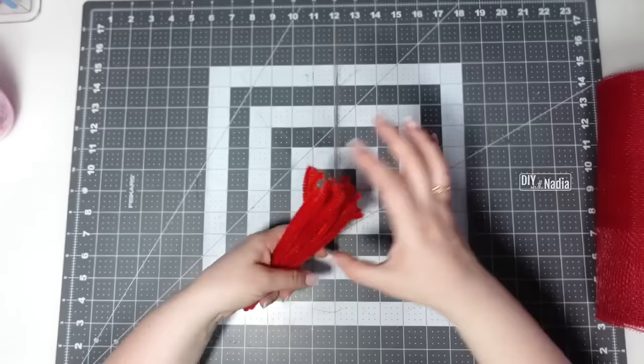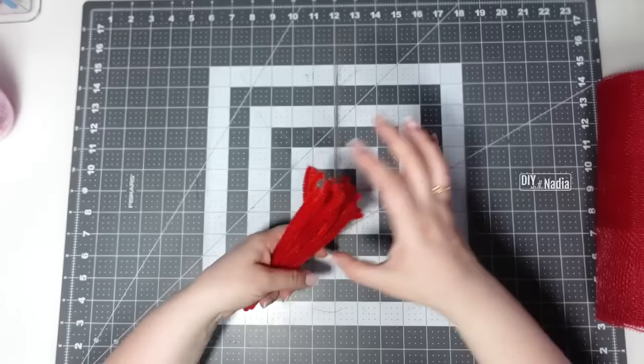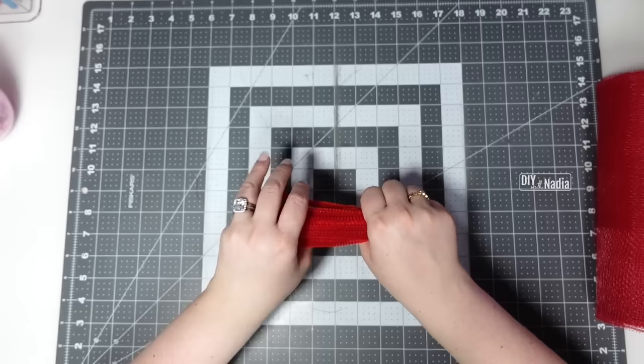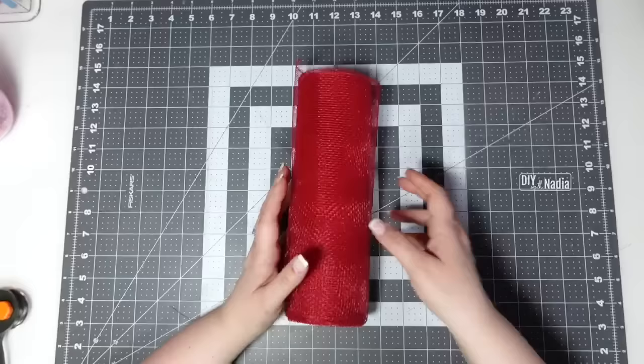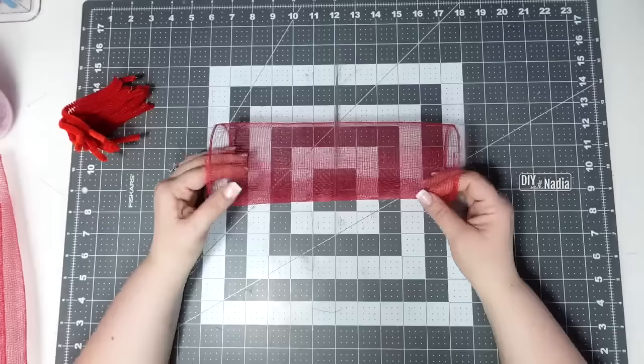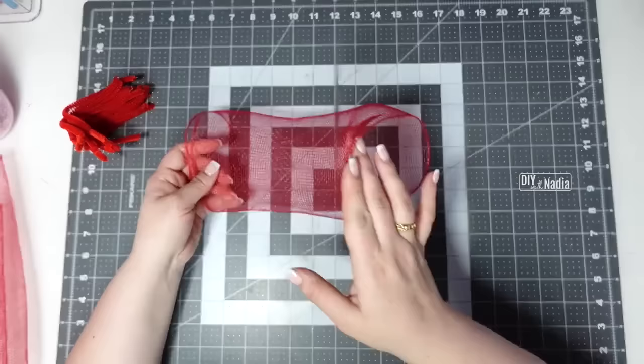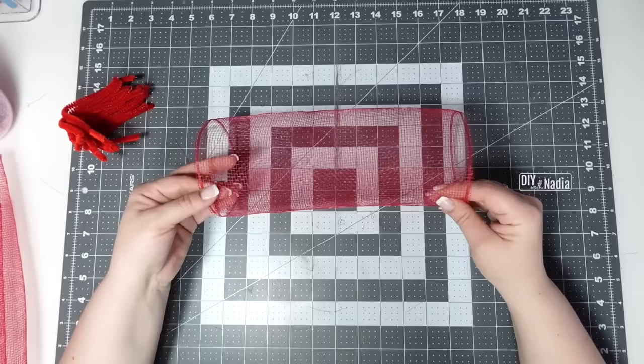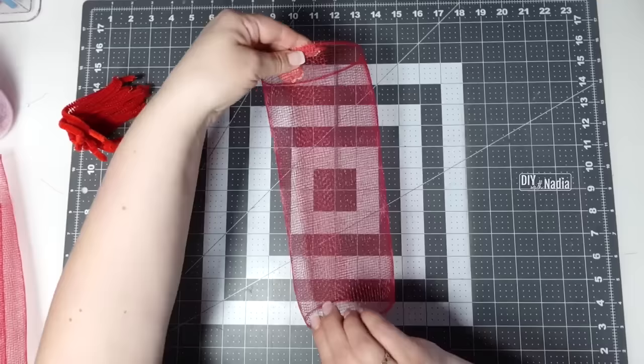After cutting my pipe cleaners into six-inch strips I bend them into a little V. For the 10-inch mesh I cut the deco mesh into 15-inch strips. Now it's time to make our no-fray bows. I let the deco mesh roll onto itself naturally, then walk my fingers out until both ends are overlapping about an inch and a half. Once I have that, I hold my little tube up and set it down with the overlapping smack in the middle.